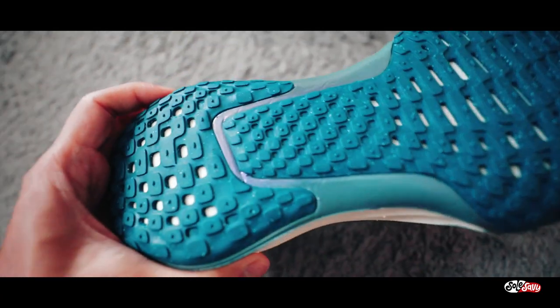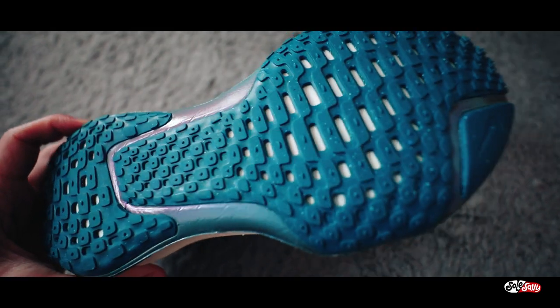I'd be curious to see how the traction on the outsole holds up. Most of my other running shoes are cooked and faded, but again that just comes with logging a lot of miles, so we'll see.